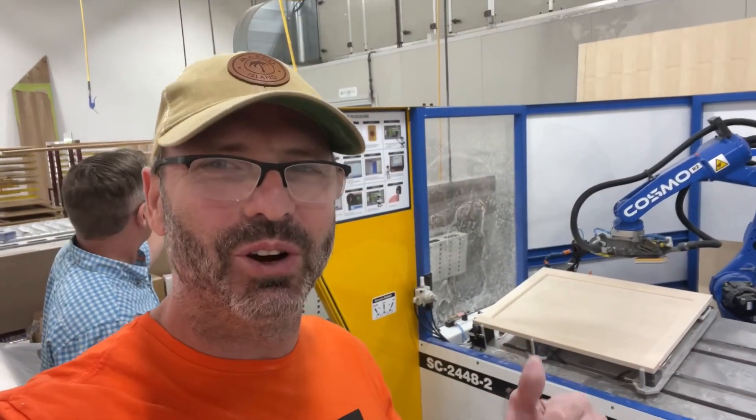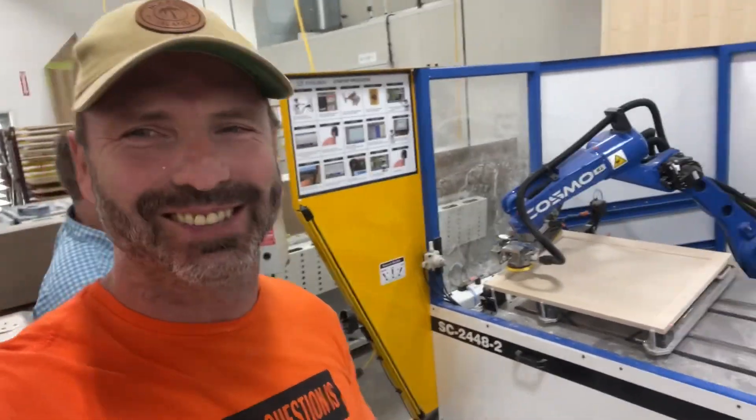Here we go, another Cosmo install. Today we're sanding some solid wood doors. We're sanding the edges, we're doing the corner break, we're doing the styles and rails. Amazing.